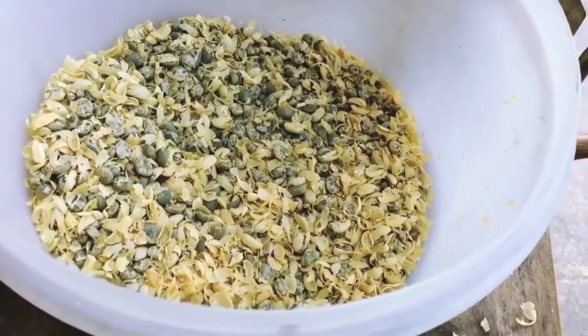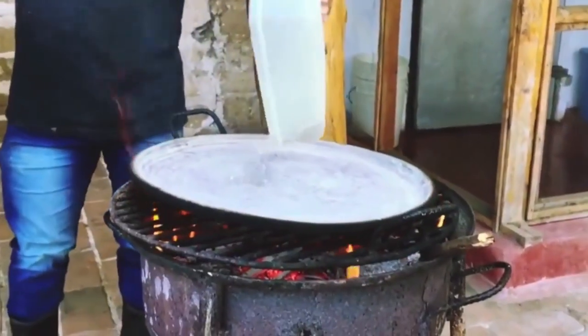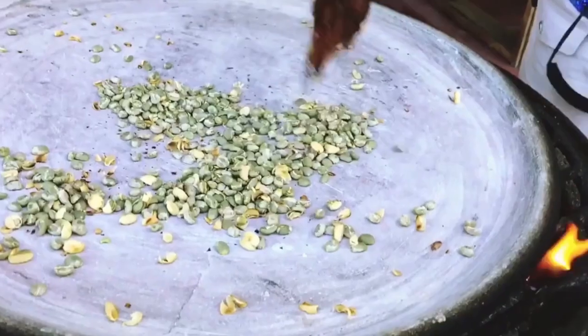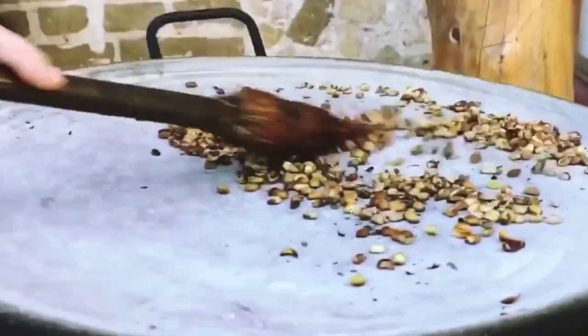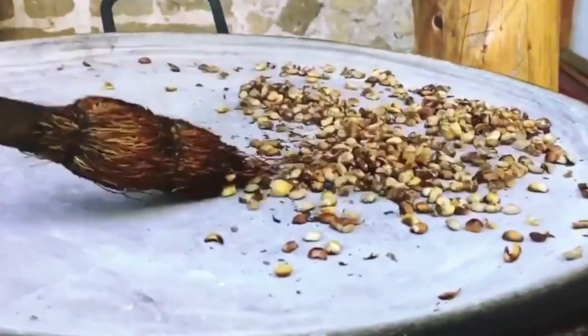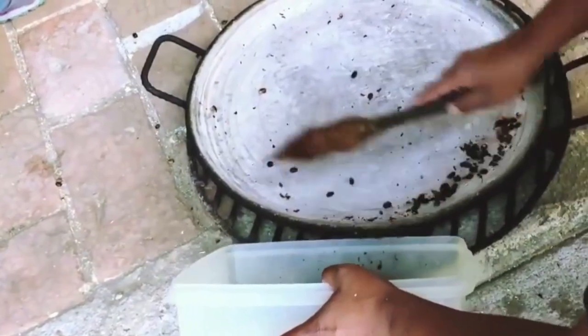What we learned from our local family is that some families keep this outer parchment paper skin on and just roast the bean, but most take it off before roasting. Our traditional Guatemalan family said that they do remove it — it just makes for a nice, smooth coffee.